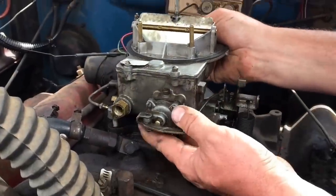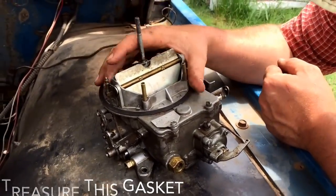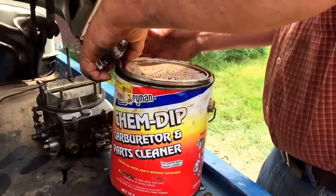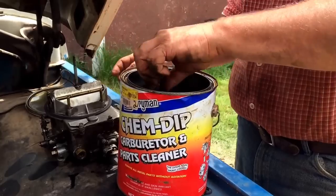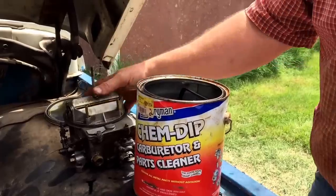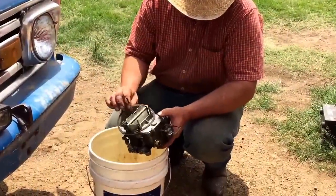As soon as you take the carburetor off, remember to cover the intake — very important. Now this gasket here, I don't know that they gave me a new one in the kit, so we are going to be very careful with that. This is what I use, but anything at your local department store — there's probably some that are better than others. My carburetor is not going to fit in this particular container, which I use quite often for small engine carburetors, so I'm going to dump this into a clean bucket.